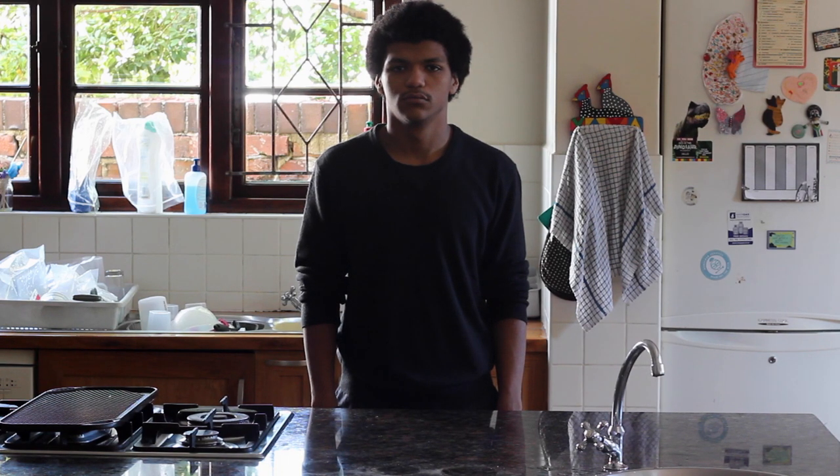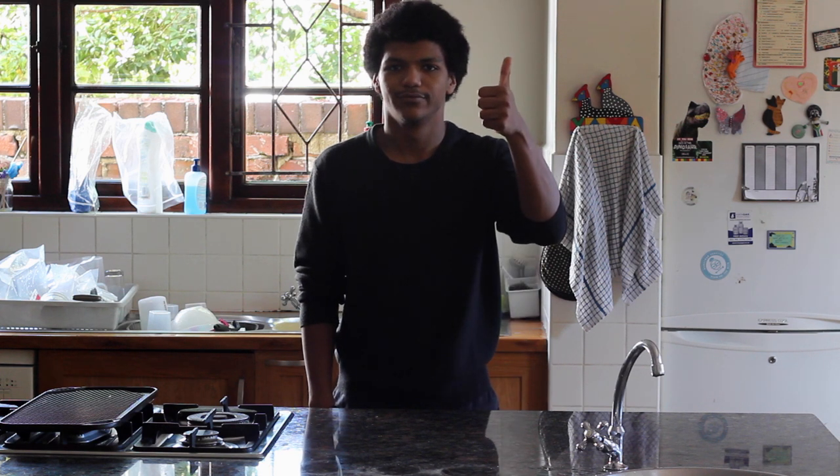Welcome to the best cooking show in the world! Today we'll be whipping up some luxurious brownies because you're worth it.